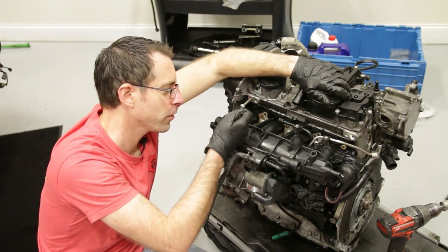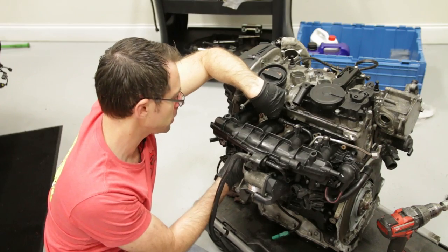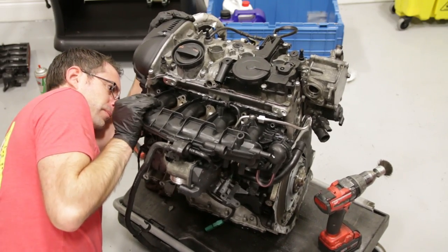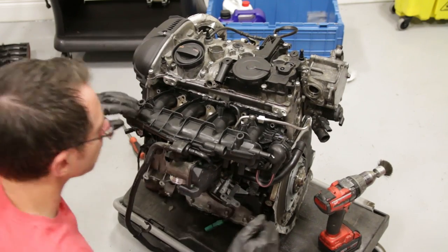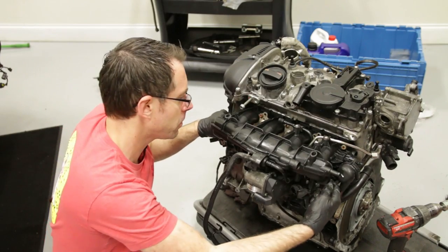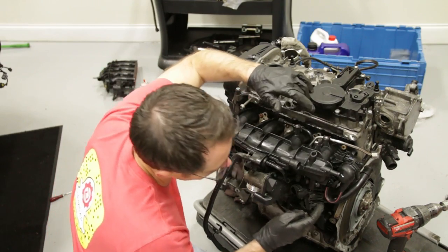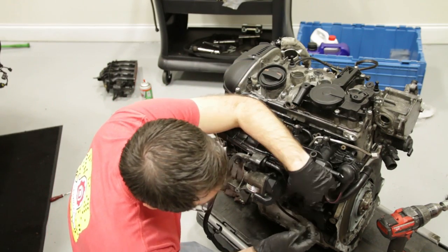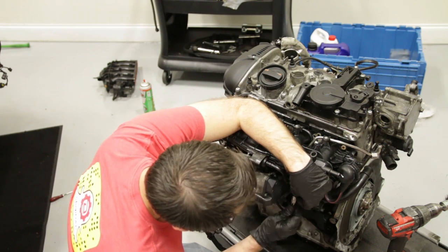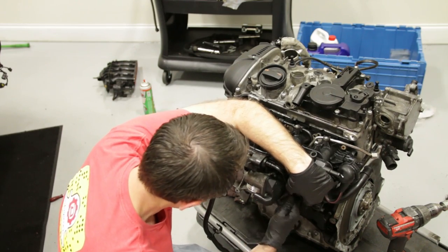We have our manifold mounted in place. One note: the metal rail had some issues with getting everything lined up, so we had to do a little prying to get the manifold popped over the studs. Once we did, we got the 10mm bolts underneath to pull it in along with the top ones, and got them all bolted in place. We are now going to mount this bracket which has two connectors underneath the manifold, then mount the manifold support brace, and we're approaching going into the vehicle.